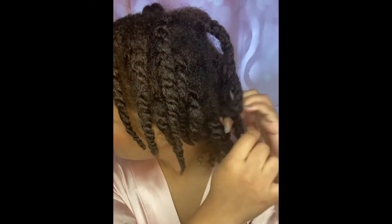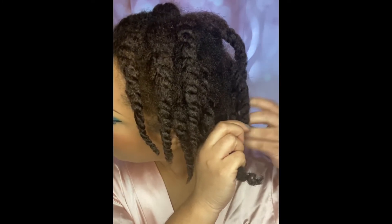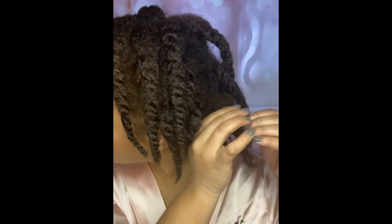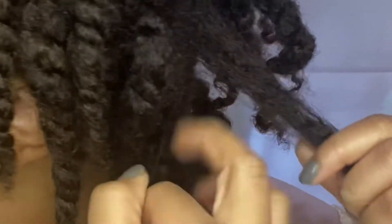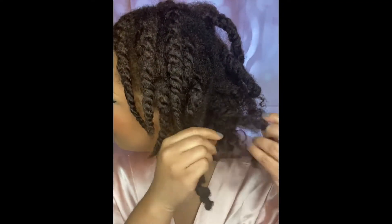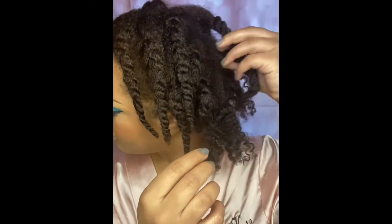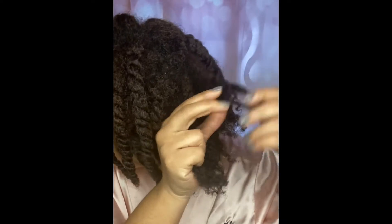While separating the twist, give each section a twirl around your fingers — that's just to maintain the curl and make sure it doesn't get super frizzy. I don't mind some frizz, but I don't like a whole bunch. Just continue this process throughout the remainder of the hair. Be very patient, especially when separating sections. It's okay if one section is bigger and doesn't separate as easily, because it's going to all fill out.